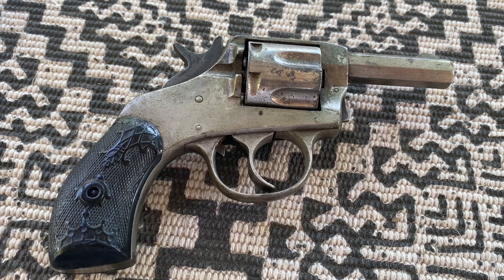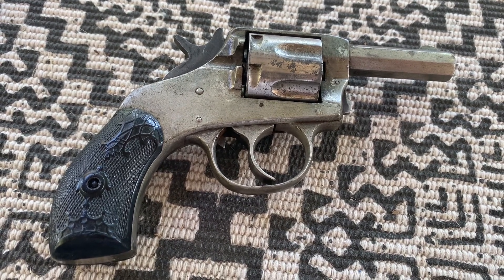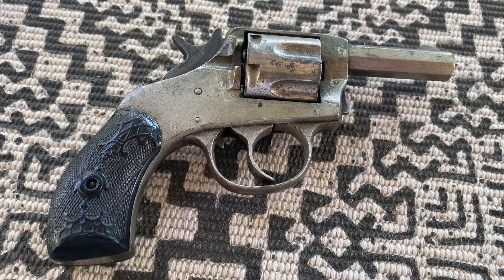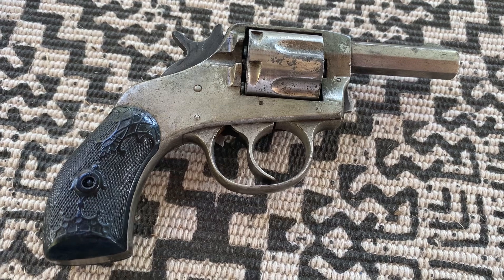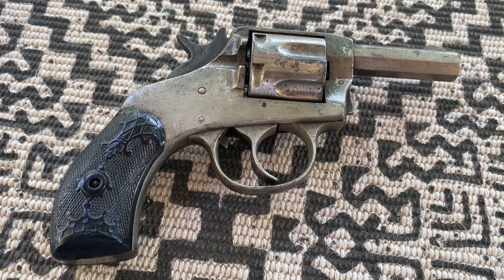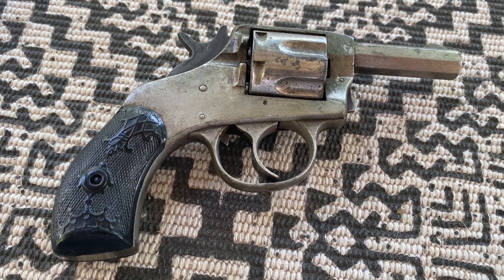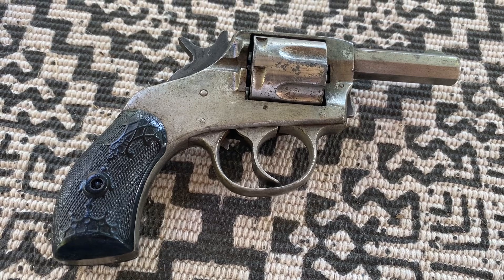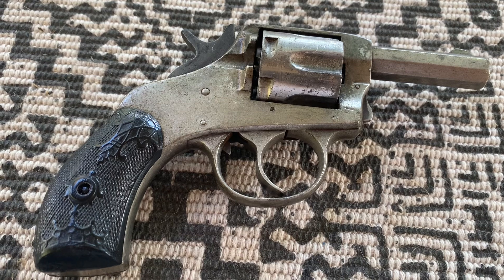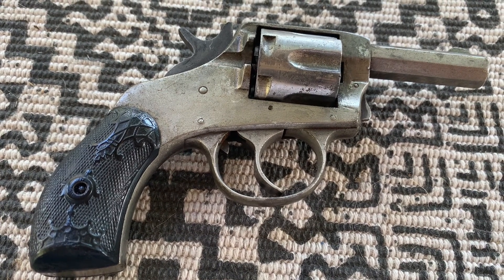As a trained historian, I would typically never engage in cleaning processes that were as invasive as what I did to this weapon. However, it's a family heirloom and I would never intend to sell it — I want to keep it in the family and therefore I wanted to get it back into functioning, operable condition. I took off the grips, stripped everything down, took the gun apart, and used electrolysis to clean it. After some deep cleaning, reassembly, and a generous amount of oil, I think the results speak for themselves.